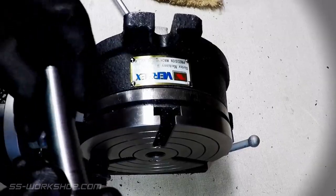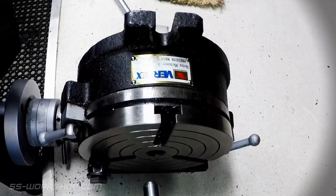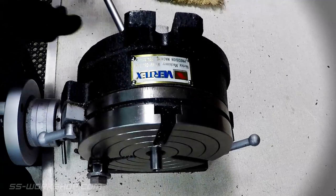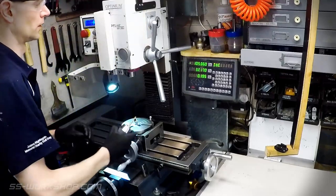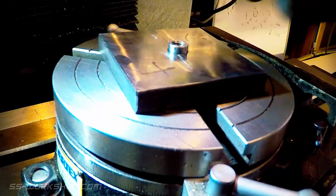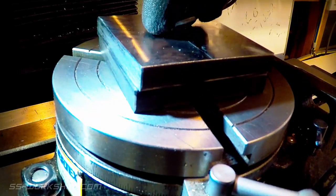For the next procedure I'm going to use my Vertex 150 millimeter rotary table along with an MT2 arbor that I've made with a 12 millimeter centre to accurately align the part to the centre of the rotary table. I locate the 80 millimeter flat bar square on the rotary table along with a sacrificial square below.